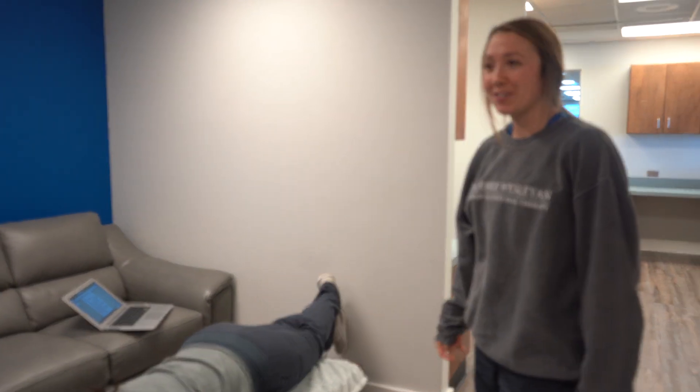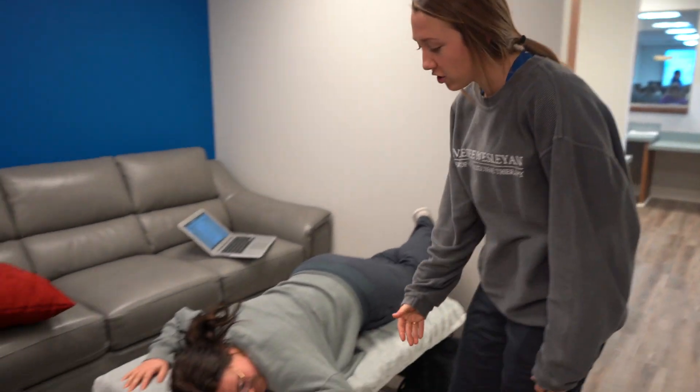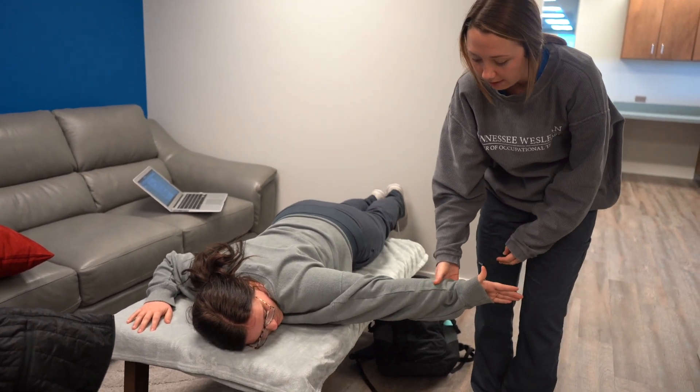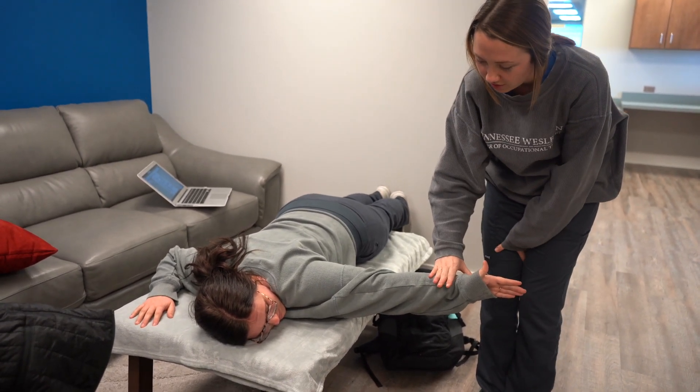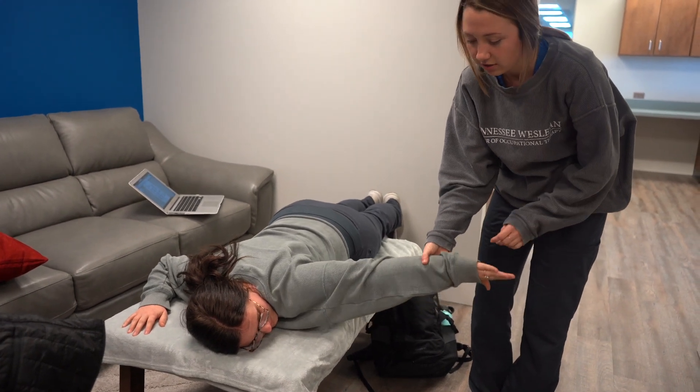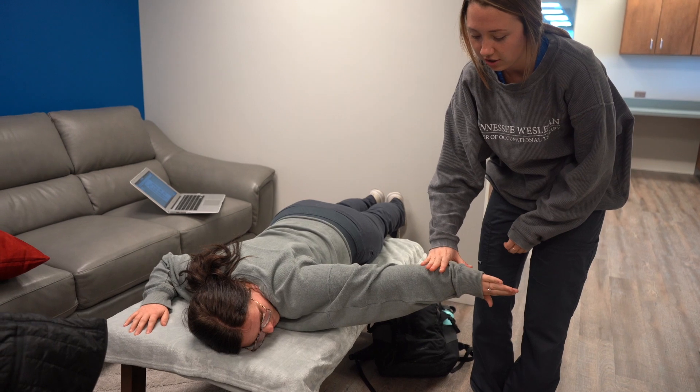This is the middle trap and alternate rhomboids. You're going to have your client stick their arm out to the side. For middle trap, their thumb will be up and I'm going to apply pressure down to her forearm. And then for alternate rhomboids, their thumb will go down and I'll apply pressure to their forearm.